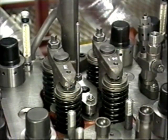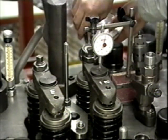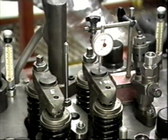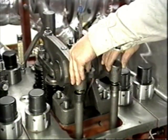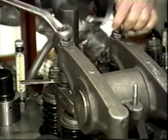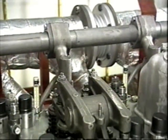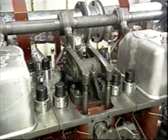Rotate the piston to the combustion top dead center by turning the flywheel. Insert the push rods and valve T-yokes. Use a dial gauge to check the movement of the valve T-yokes — tighten the screws slowly until the needle starts to move, then tighten the lock nut securely. Next, install the rocker arm assembly. After adjusting the tappet clearance, securely tighten the lock nut.